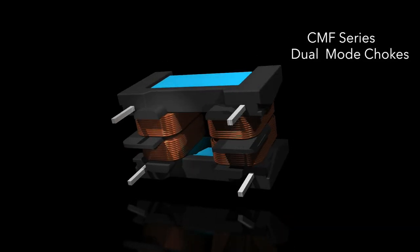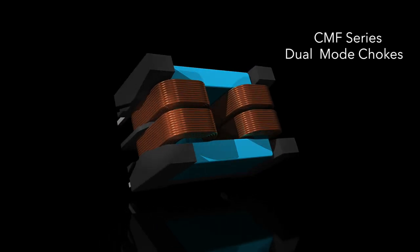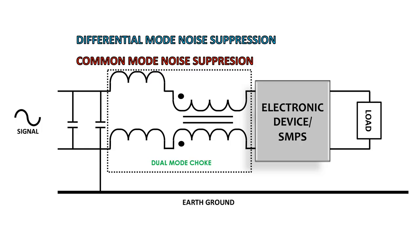Triad Magnetics packs the two devices into a single component with its CMF series dual mode chokes. This newly available component series combines both chokes into a dual function open frame design, providing the features of both a common mode and differential mode choke in a single, smaller, and less expensive package.